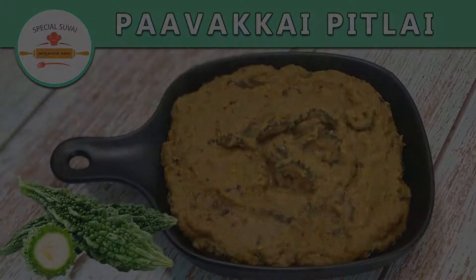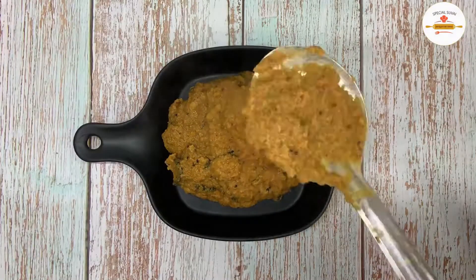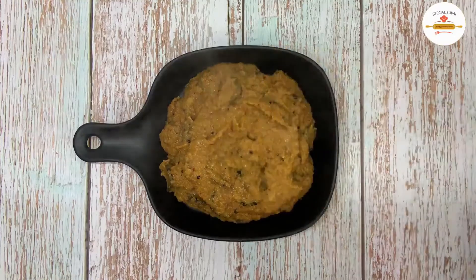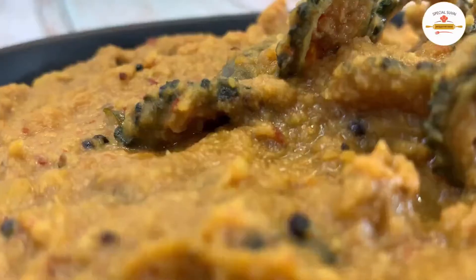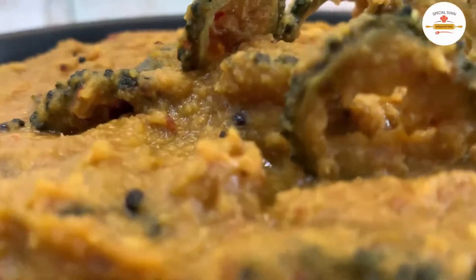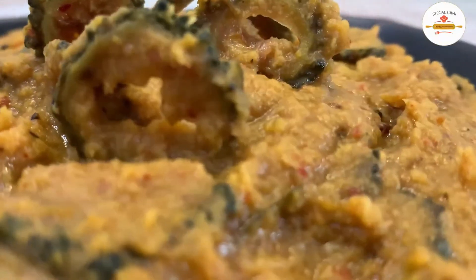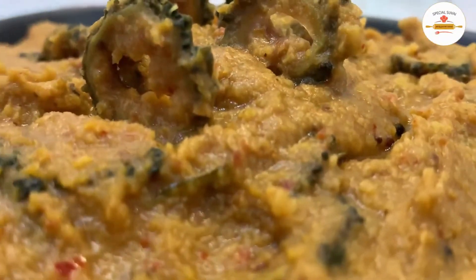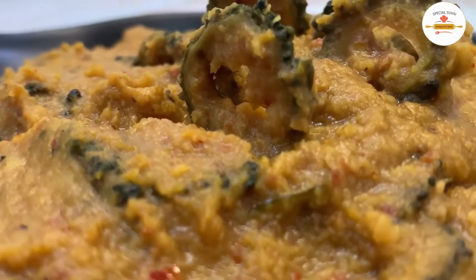We are going to make a different recipe for pavaka pitlay. Put the pavaka pitlay in the pot and add the powder. Then fry the pavaka pitlay in the pot. Let's see how it is done.